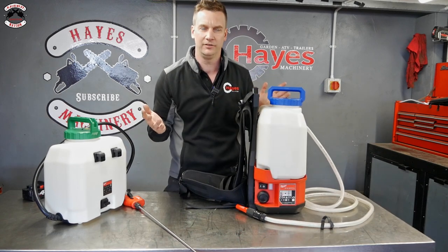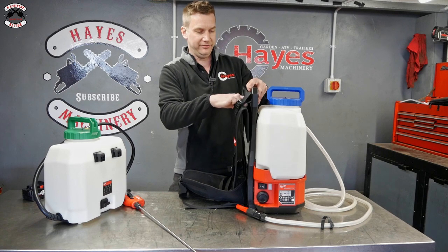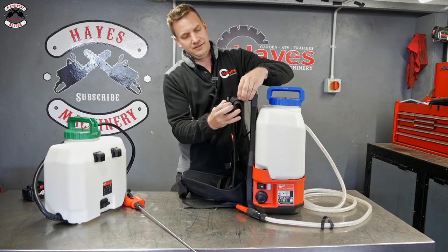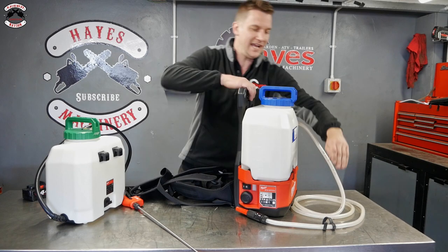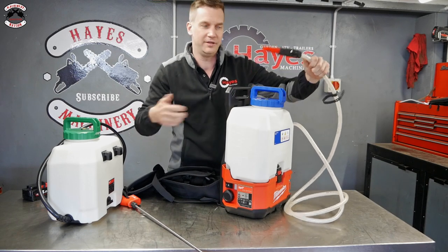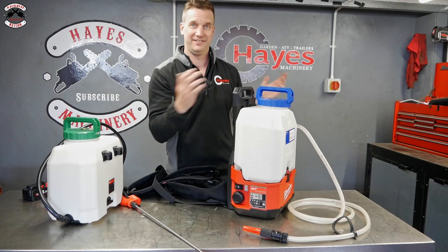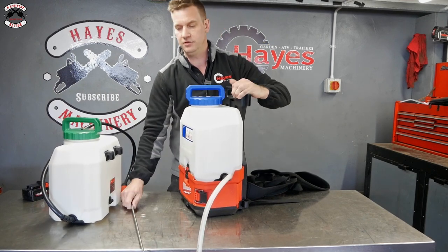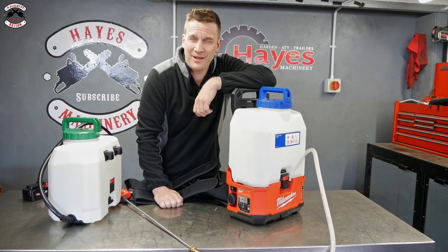If you're in the car valeting world or washing machines, you can take the harness straps off nice and easy — undo them and pull them off — so you've just got a carry handle. You can just carry it around and spray your TFR on your vehicle before pressure washing, or foam, or whatever you're putting through it. You don't have to have it as a backpack sprayer, and a lot of people don't realise that. It also has a clip on the side to keep your hose tidy during transport.